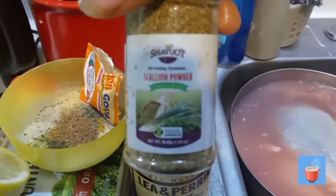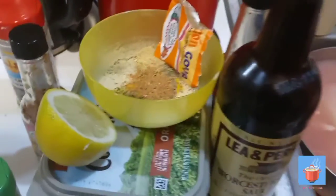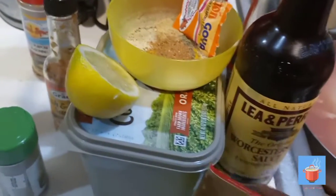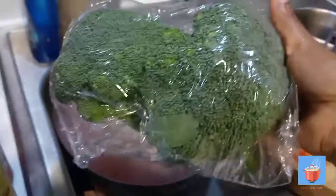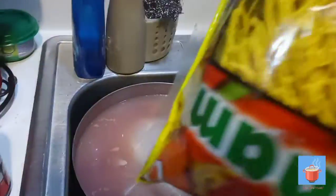I also have some Maggie vegetable cubes — three cubes of those. And today we're gonna have the chicken with noodles. I'm gonna put some broccoli in there too. This noodle is also a vegetable noodle.